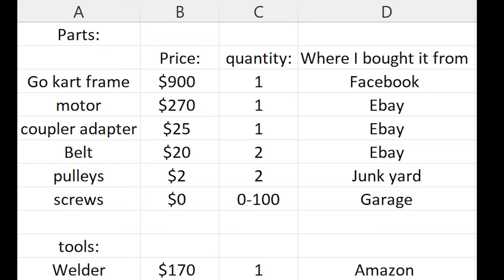So this is the parts sheet — this is everything I bought, from screws to the go-kart frame. I tried to include everything possible, and as you guys can tell by the prices, I haven't seen a lot of YouTube videos about people listing prices for their parts. I just wanted to give you guys an idea of how much this go-kart build would cost.